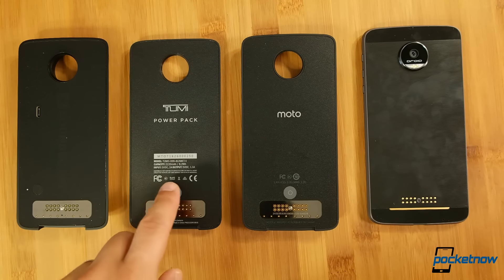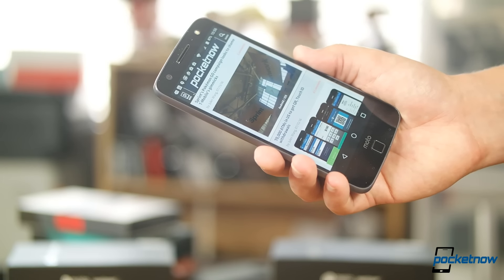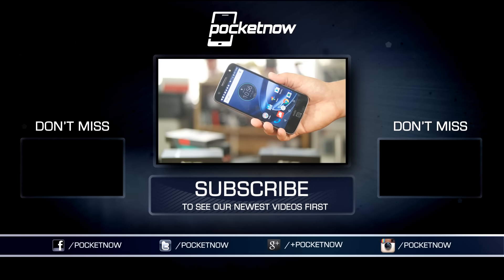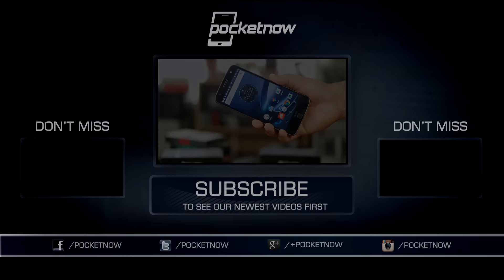Full reviews on all of this gear are coming soon. As always, thanks so much for watching. Be sure to subscribe to this channel for our future Moto Z coverage, and hit that thumbs up button for a little extra positive reinforcement. For Pocketnow, I'm Juan Carlos Bagnau — some gadget guy on Twitter and Instagram — and I will catch you all on the next video.